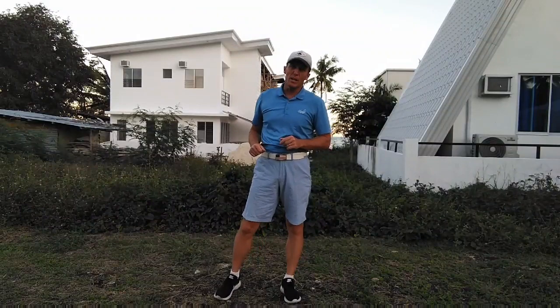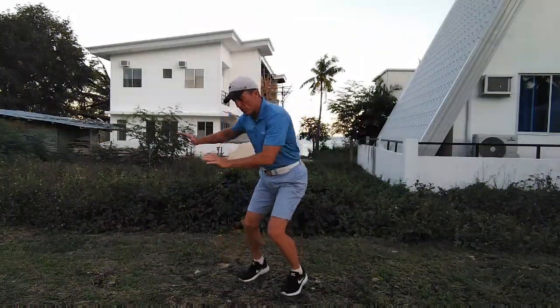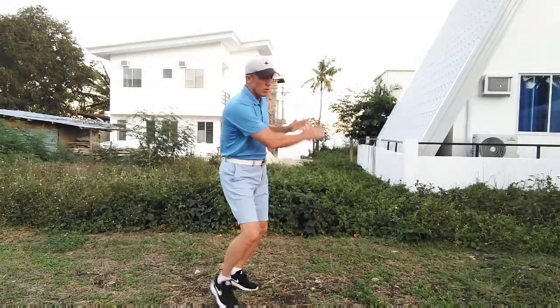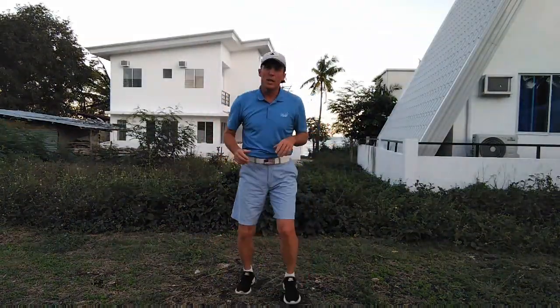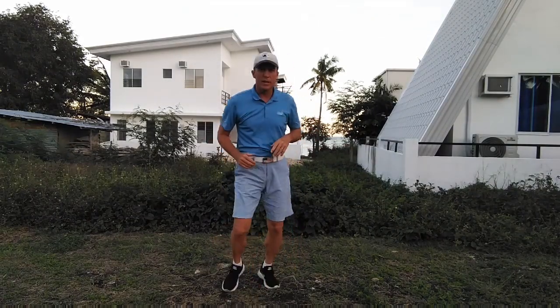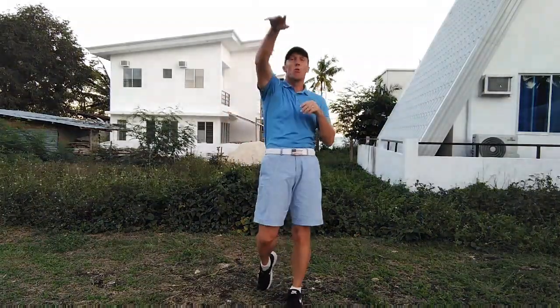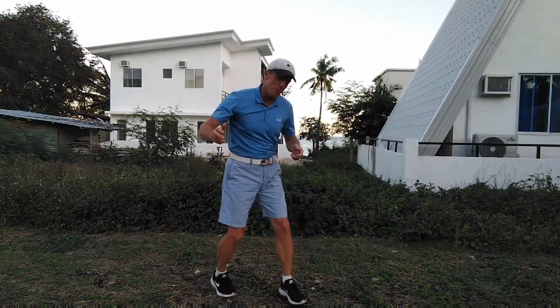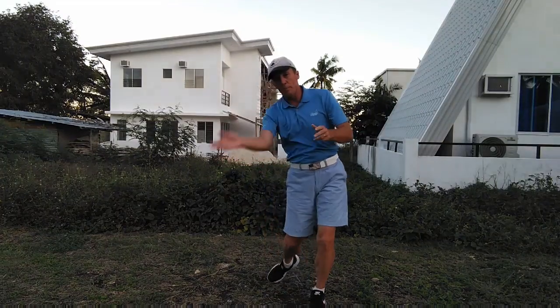When I went back the next day and showed him what I had accomplished, he said it looked pretty good and showed me the forehand — body low to high. I went home and practiced that for two hours over and over again. Each day he showed me the next shot: the backhand, the backhand volley, the forehand volley, and finally the overhead. Once we had all that down, he took me to the tennis court, showed me how to hold the racket, and had me work on timing and tempo with ball feeds.